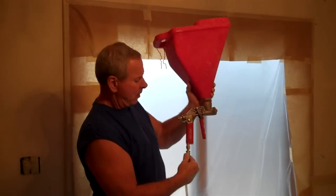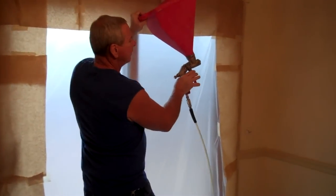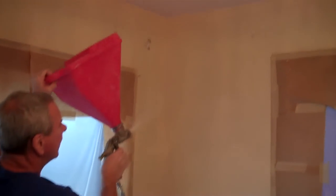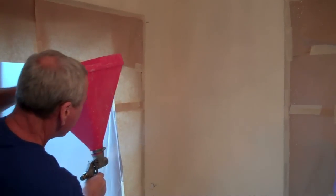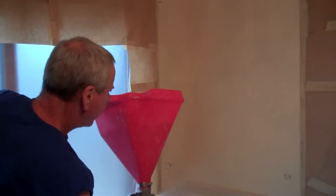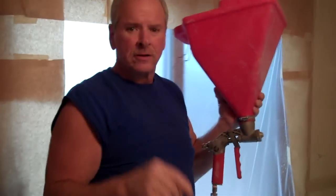You want to go ahead and set your compressor up for about 35 pounds. Hold your gun about like this and give it a spray. When you have it like that, just watch the consistency of it and maintain the consistency through the whole thing. Then when you go to knock it down, I'll show you how to do that.